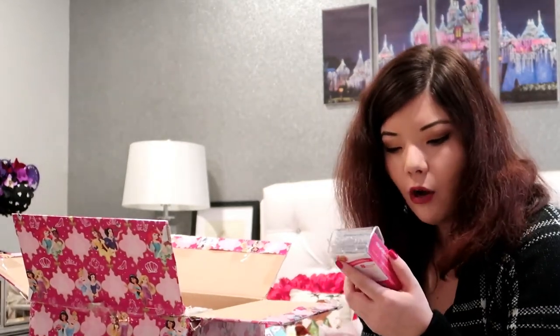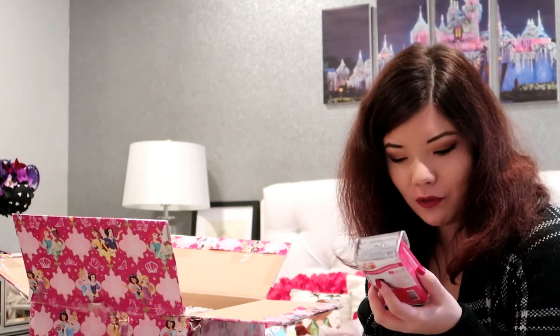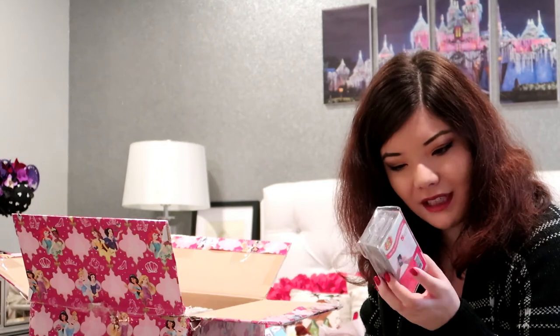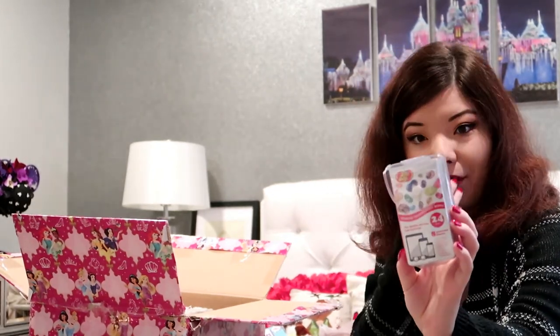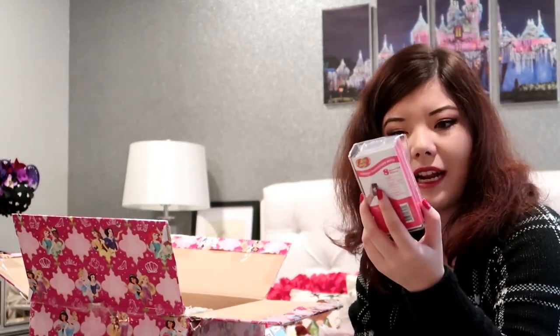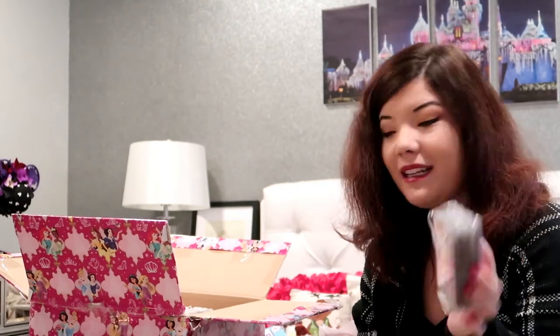Jelly bean — what? Scented touch screen wipes! They have scents for your mobile devices and eyewear. I have never heard of these, but I always need to clean my phone. Scents include: very cherry, tangerine, green apple, bubblegum, licorice, coconut, blueberry, and watermelon. That is so strange — I've never seen something like this, but I need it. I never knew I needed this in my life until today.